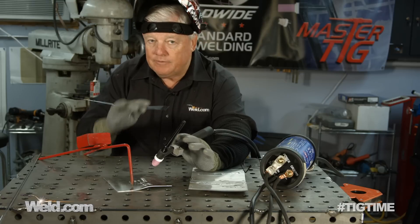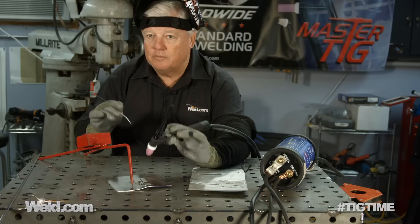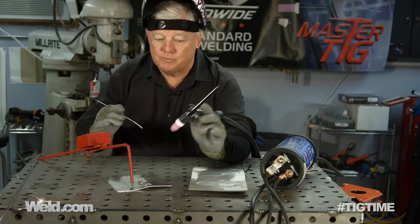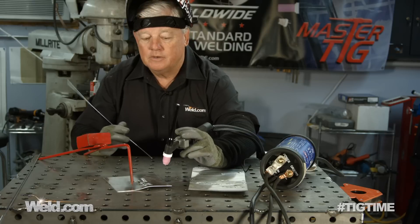When you get to the end of your weld, you don't have a foot control to back off, so you just have to add a little extra filler and pull your arc away. It's not the cleanest, but it's not terribly bad. So for a small low-cost setup, it's a good way to get into aluminum.